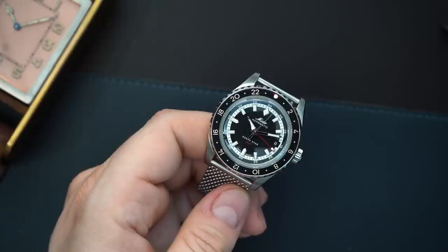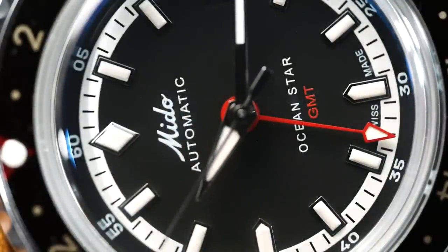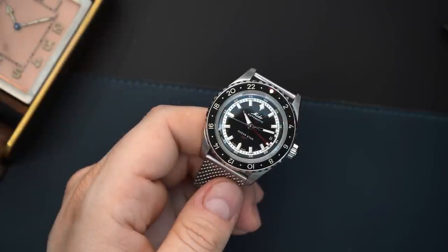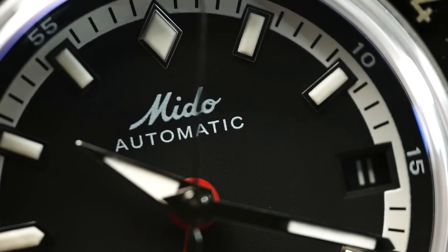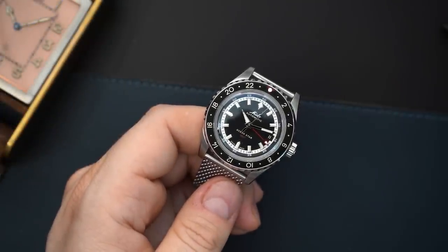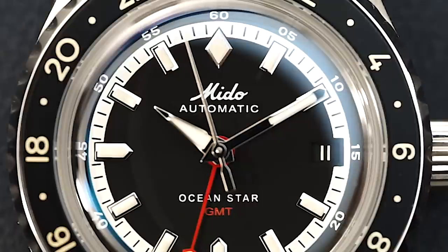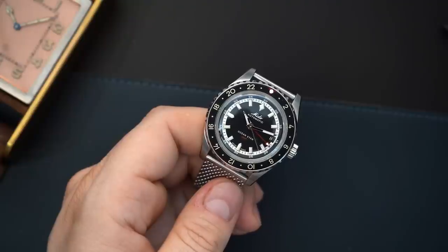The dial is a matte black dial, except you get applied indices, whereas on the OceanStar Tribute you got printed indices - so hopefully the loom is a little bit better on this watch. You have a chapter ring with a 60-second scale, and inboard of that a minute track in a creamy white color. The indices are applied with cream-colored loom in them. The hands are a dagger hand for the hour, a fence post hand for the minutes, and an arrow without a tip for the seconds - no loom on the seconds hand, but there is loom in the hour and minutes hands. The dial reads 'Mito Automatic' at the top and 'OceanStar GMT' above the six o'clock index.